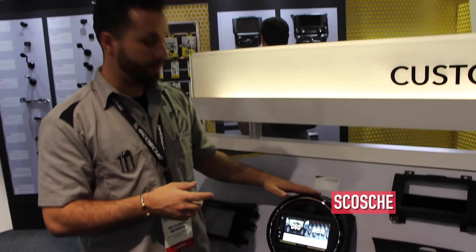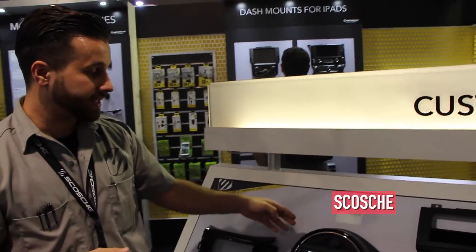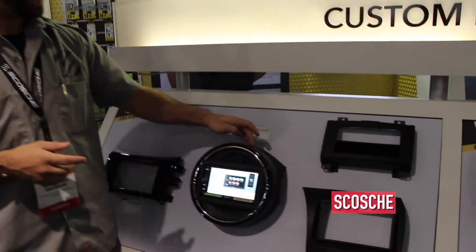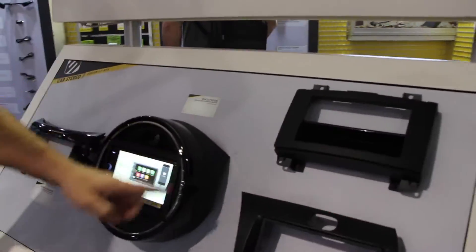This is Scotch's 2014 and up Mini Cooper Dash Kit. This is a great example of the quality of our dash kits that Scotch has. You can see here we have a matte black with a high gloss finish and then we have a nice silver trim.